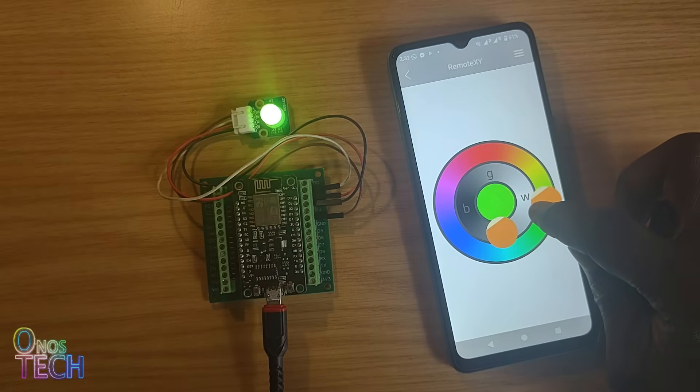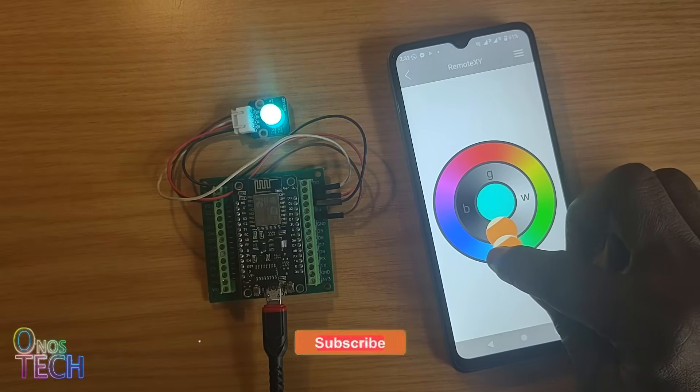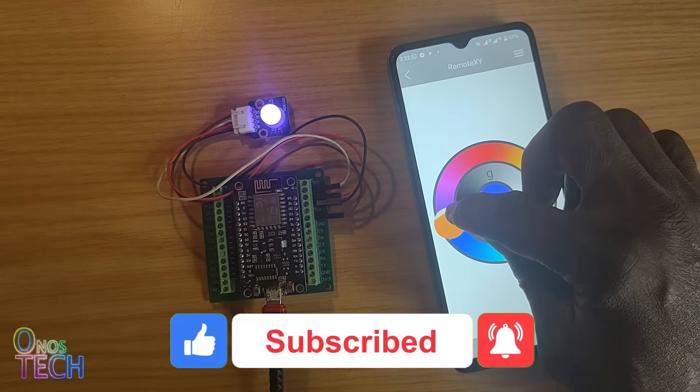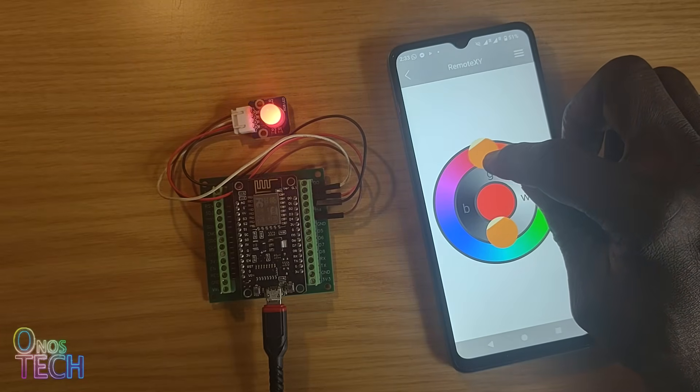Please hit the like button if this video is helpful, and don't forget to subscribe to this channel if you haven't. You can also hit the notification bell several times to help this video reach more people. See you again soon.